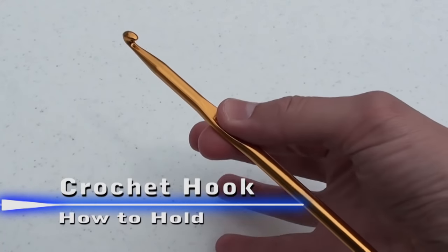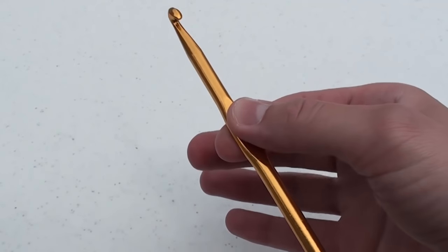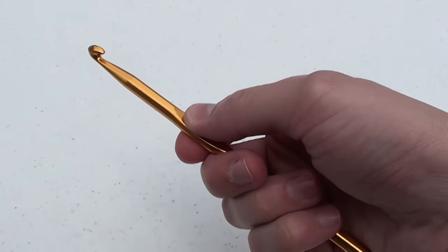Place the crochet hook in your right hand, even if you happen to be left-handed. Next, place your thumb and index finger on the flattened part of the crochet hook.